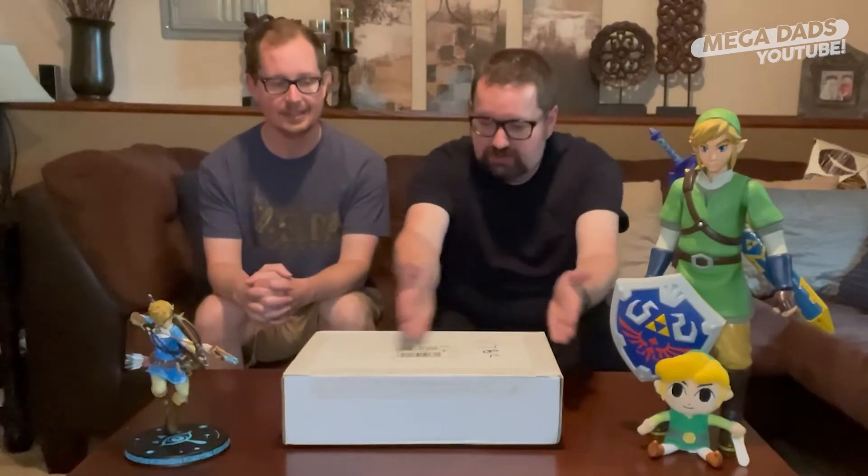Hey everybody! Mega Dads here. Our friends at Nintendo — well, they're like internet friends — sent us this beautiful package to open. So we're gonna do one of those cool, trendy unboxing videos, and I have no idea what is going to be inside of it.